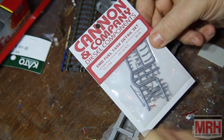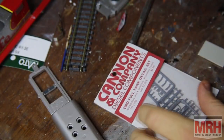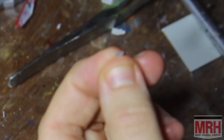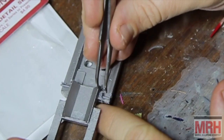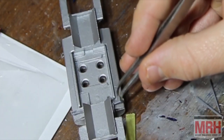I returned to work on detailing the frame of the locomotive, adding fuel filler tubes, sight glasses, and some plumbing. For the most part, I used a kit from Cannon & Company, but I chose to bend some brass rods to substitute for the plastic plumbing since brass is much more durable. A splash of silver paint and some red highlights, and this detail job was complete.